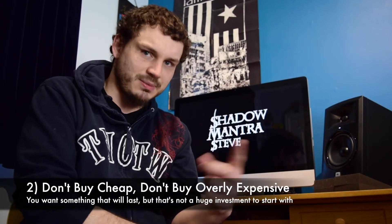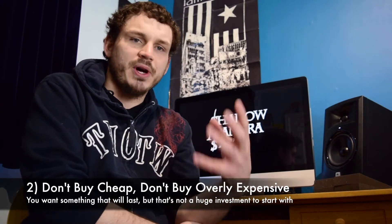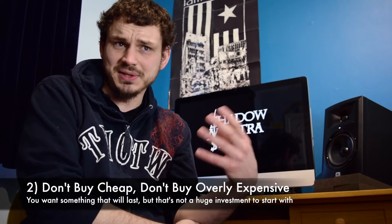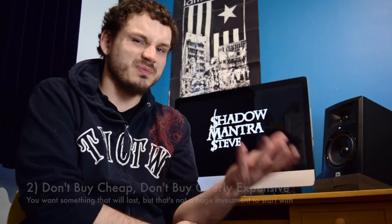My next point is: don't buy the cheapest of the cheap, but also don't buy the most expensive. If you buy the cheapest you're going to outgrow it very quickly, but if you buy the most expensive and decide you don't want to play anymore, it's quite an expensive thing. My first guitar was probably about £200 or so — not the cheapest of the cheap — and it kept me going for a good three years. Definitely spend a little bit more for something of a nicer quality.